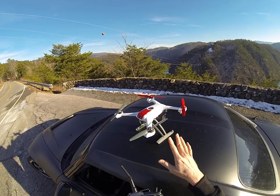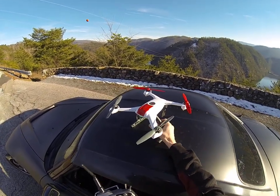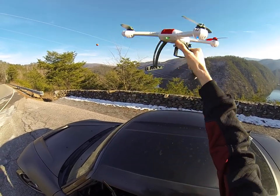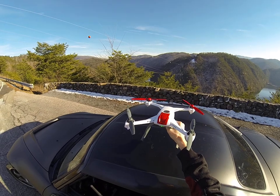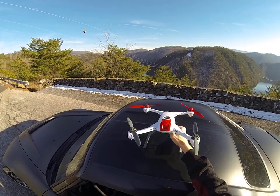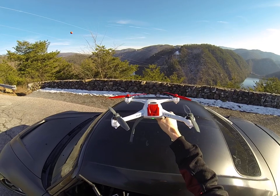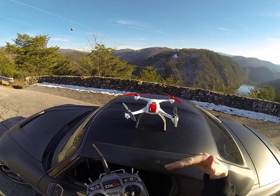They come with so many sensors on them now — it's amazing, especially for the price. It basically has four kinds of sensors: an altimeter so it knows how high it is off the ground, a compass so it knows which direction it's pointing, a gyro so it knows how far it's leaned over, and a GPS sensor so it knows where it's at in relation to the earth — its latitude and longitude coordinates. With those four sensors, it's able to do some pretty interesting things.